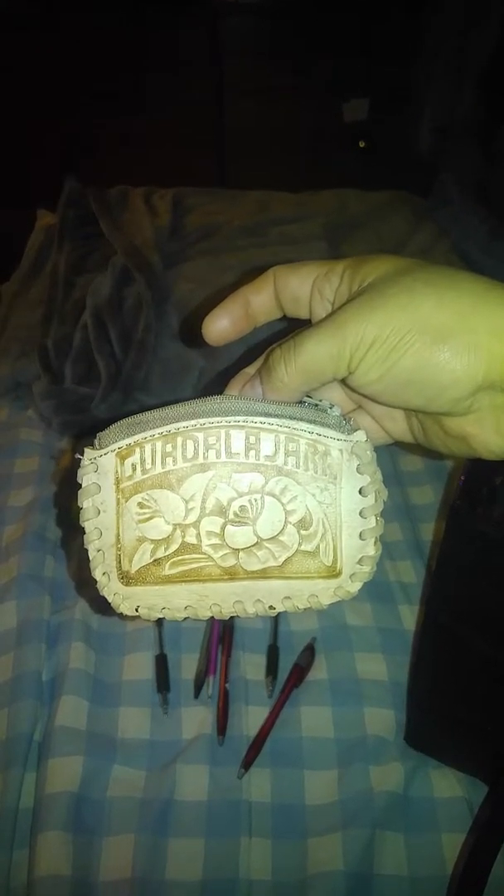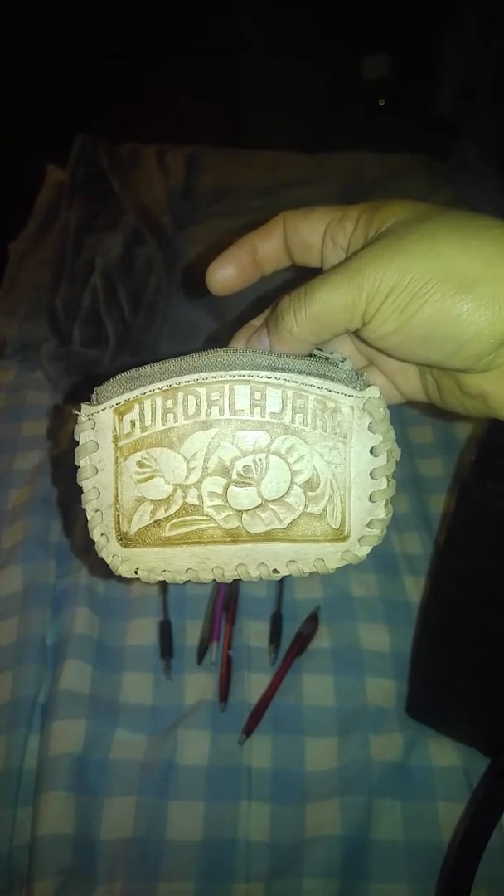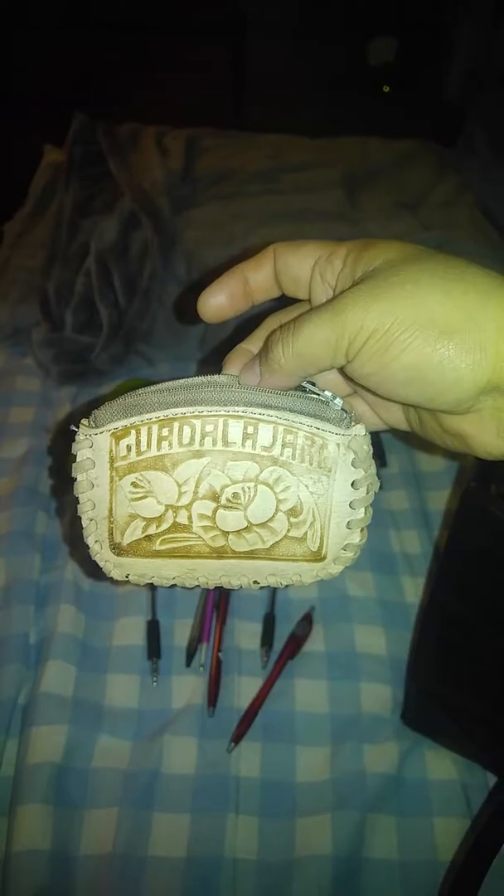And then I have this bag with some cash in it that my brother-in-law's sister got me when she went to Guadalajara. Yeah, this is so cute. I love it.